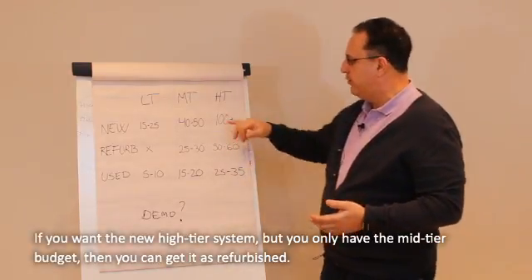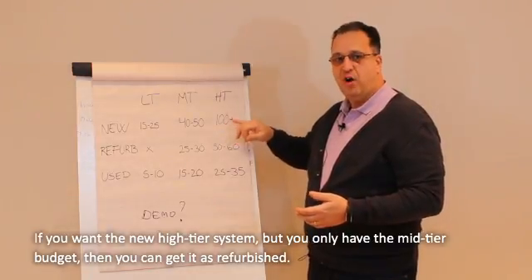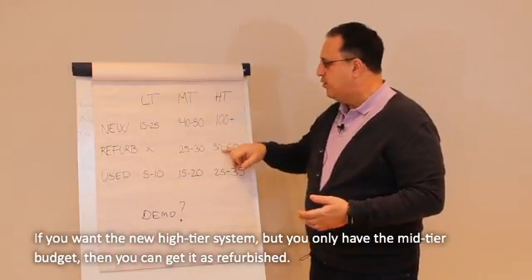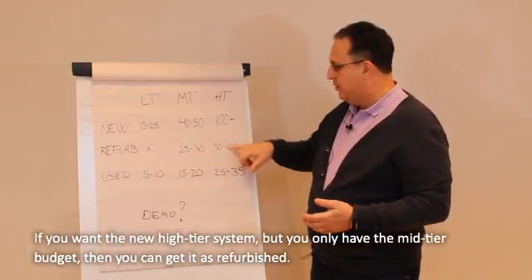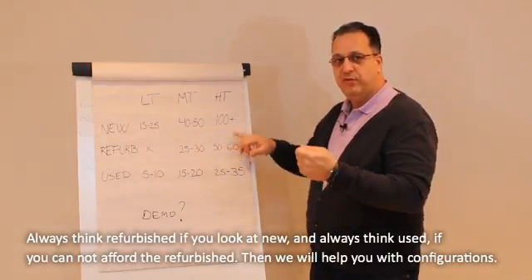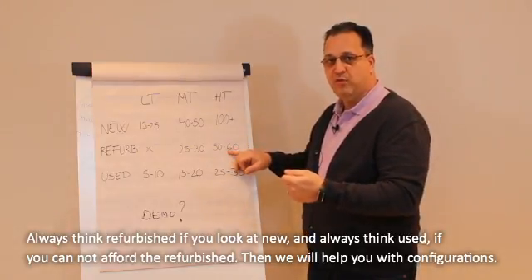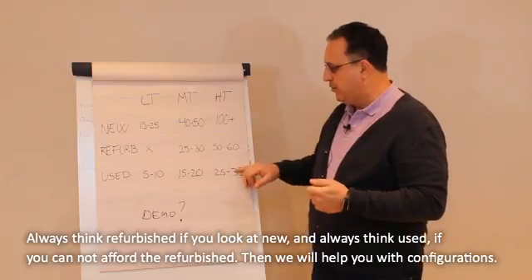As an example, if you consider buying the top, top machine — very expensive, 100k plus budget — but you only have the mid-tier budget, you can get it as a refurb. So always think refurb if you think new, and always think used if you cannot afford the refurb. And we will help you with the best configuration.